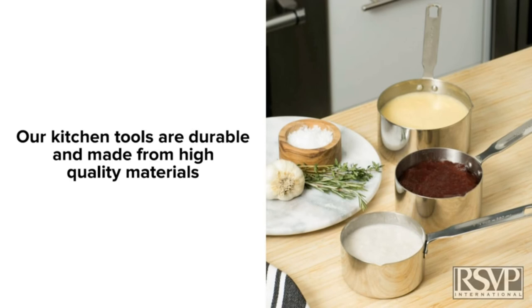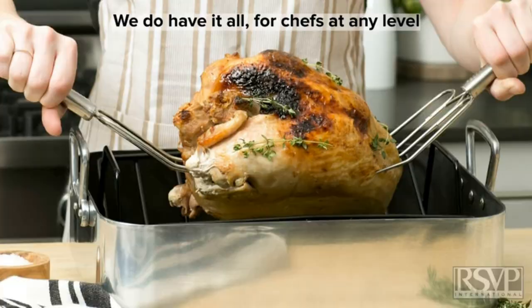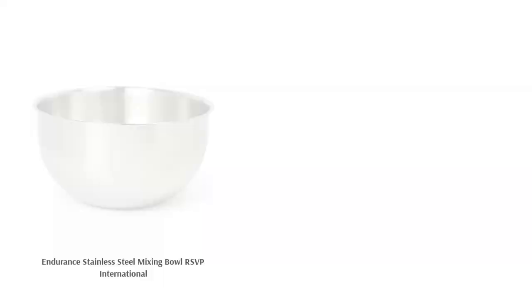There seems to be a sticker inside the bowl that can be a pain to remove. Otherwise, reviewers love how large and deep this bowl is, saying it's handy to have in the kitchen. They use it for mixing dough, large salads, or even marinating meat. Plus, they confirm that it's easy to clean.